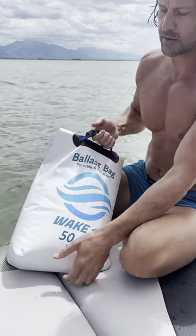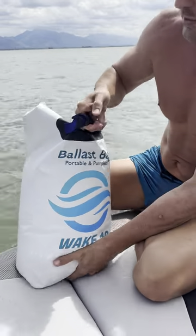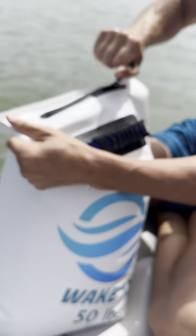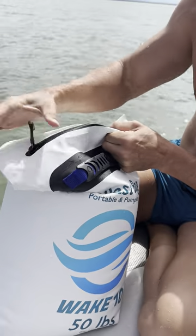It's got a nice secure handle to carry it around. It's only 50 pounds, so it's not too bad to move. And you've just got this waterproof zipper — you do want to make sure you close it all the way. In other words, it can leak.